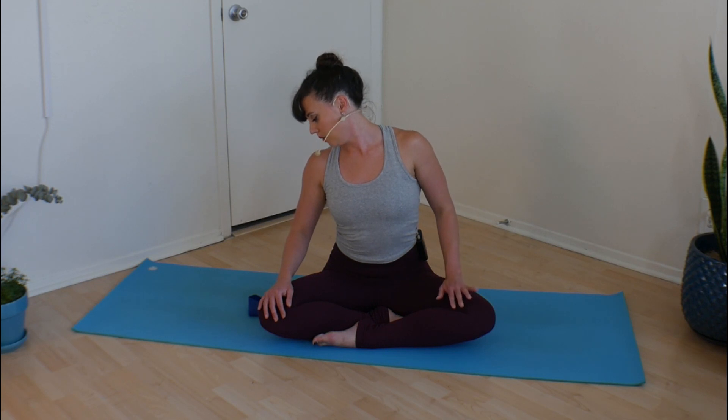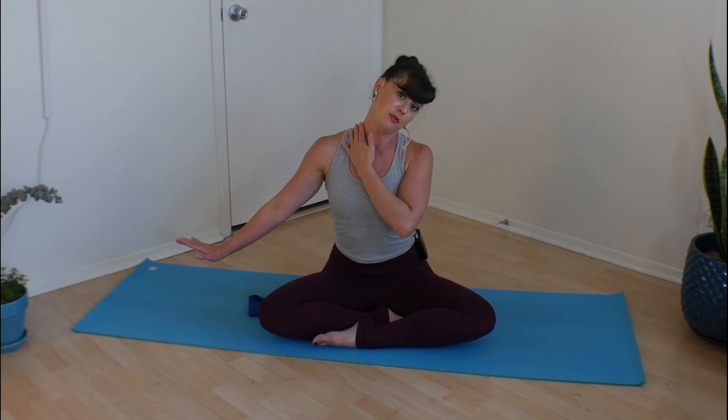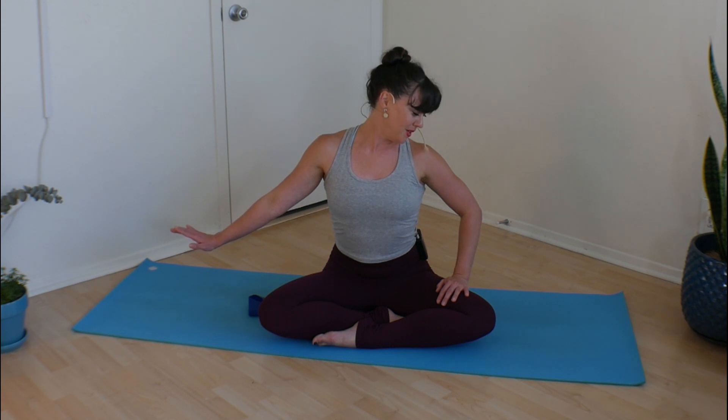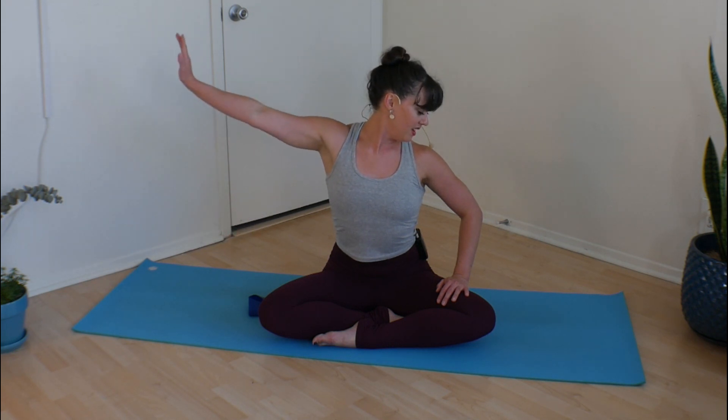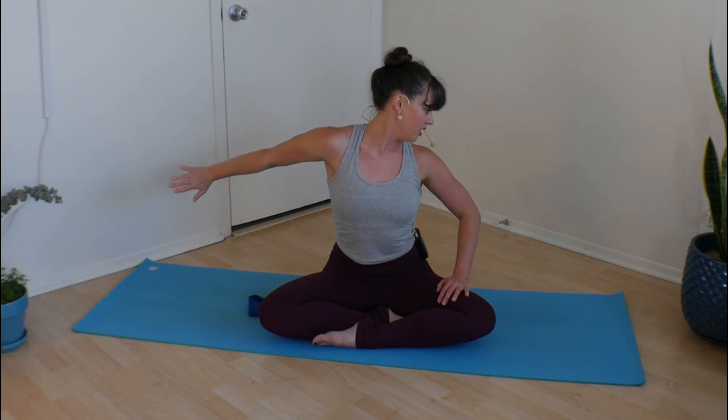When you're ready, relax the hand, roll your chin to chest, look forward once more. Same thing to the other side — right hand out, left ear to left shoulder. I think about lifting my right ear up, which really helps to activate those muscles and you get a little more of an intense stretch. If you don't feel it quite as I do, that's okay — all bodies are different. Take a big inhale, and as you exhale, point your nose and chin down. You can play with lifting and lowering that hand, finding some rotation if it feels nice.